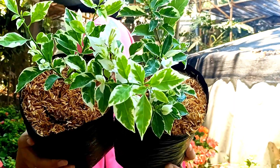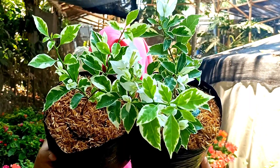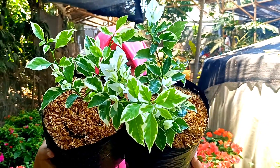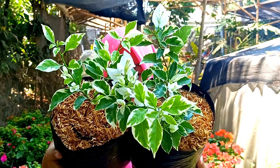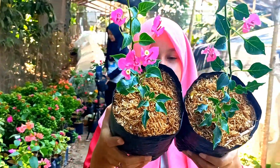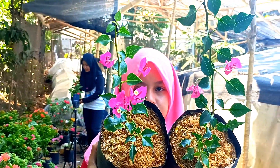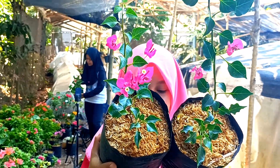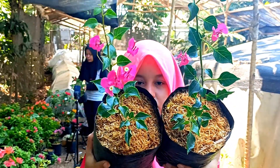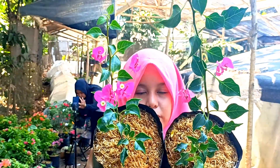Selanjutnya kita punya Bougainville — ini bestseller ya. Silakan yang mau untuk Bougainville yang dipegang Mbaknya ini: daun variegata, bunga warna putih, orian, harganya di nota 15.000 saja. Selanjutnya ini kita punya Mona Lisa warna merah — Mona Lisa ini juga bestseller. Harganya kita kasih di nota 15.000 saja, biasanya kita jual harga 20.000-an.